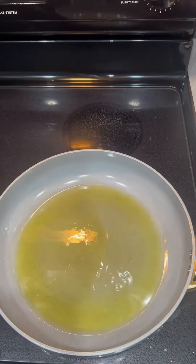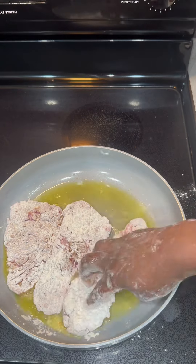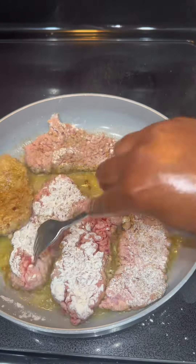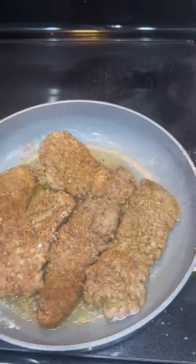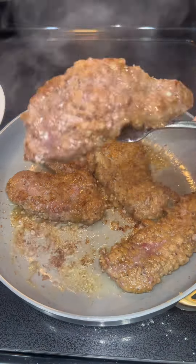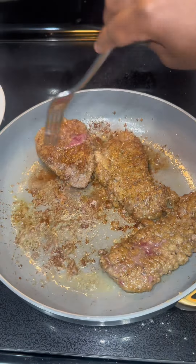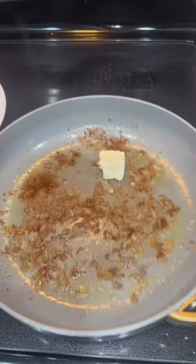Then you want to get your flour mixture and just dip your cube steak in the flour. Make sure you have some hot oil cooking — I use olive oil. You don't need that much because you're just browning both sides. The steak will not be completely done here.